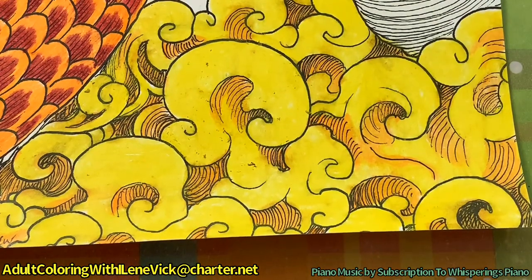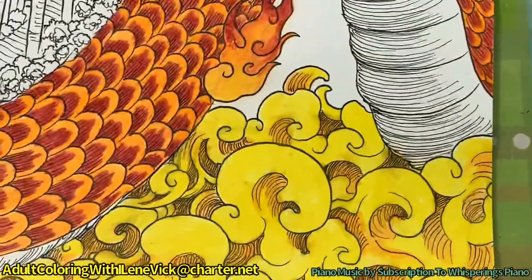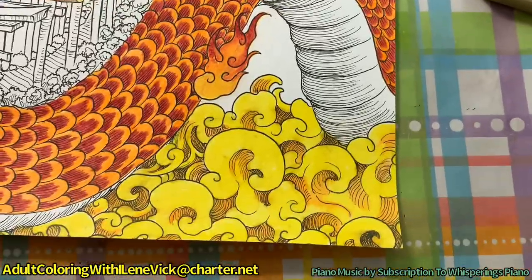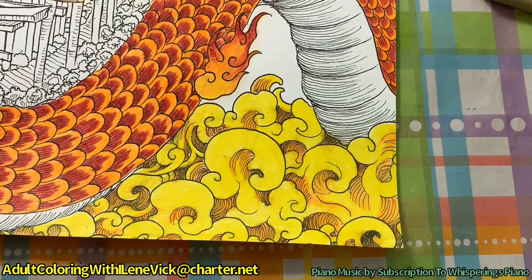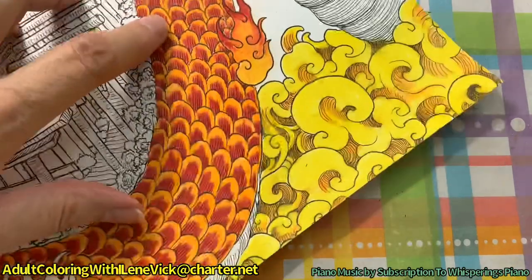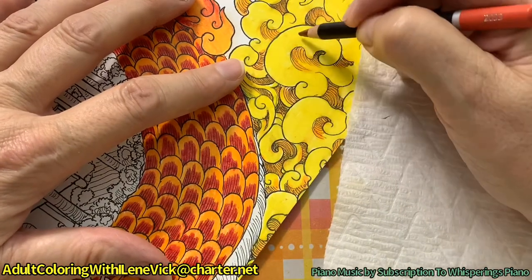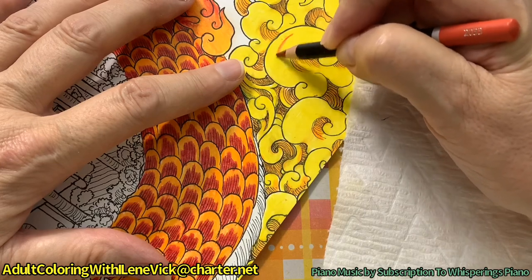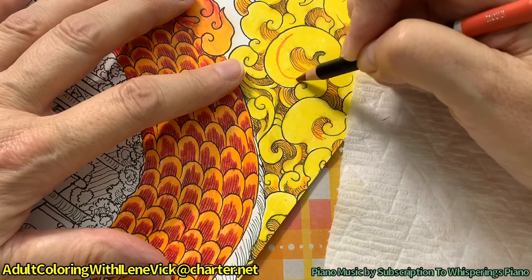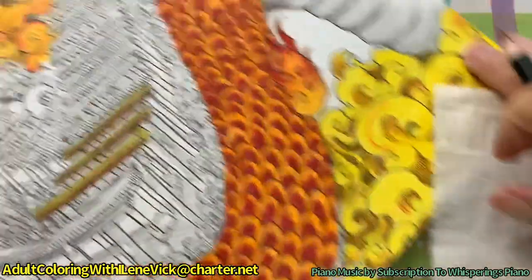So I'm done with the yellow. I'm going to have to turn the page a little bit, but what I'm doing now is taking my red and I'm going to highlight the tops of the smoke circles - but before I do that I'm going to parallel them with a red line. Let me take you back here so you can see. I want to get that flamey look.